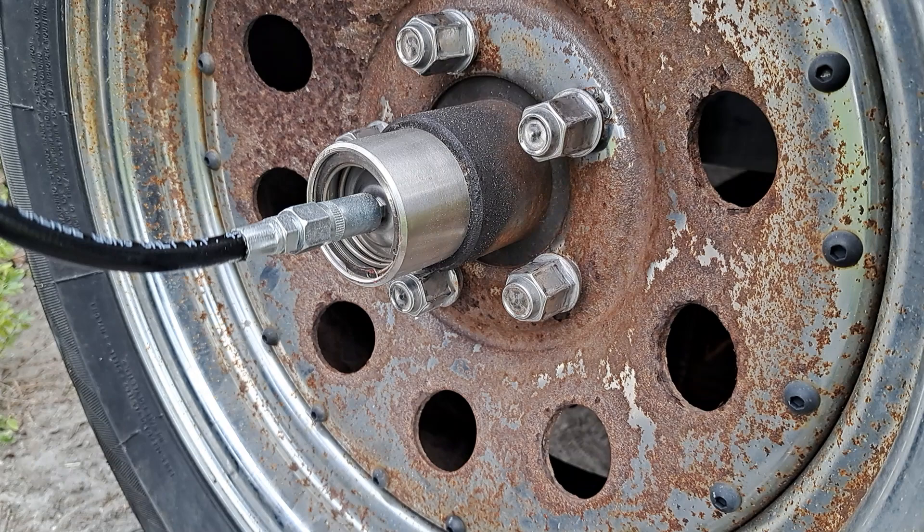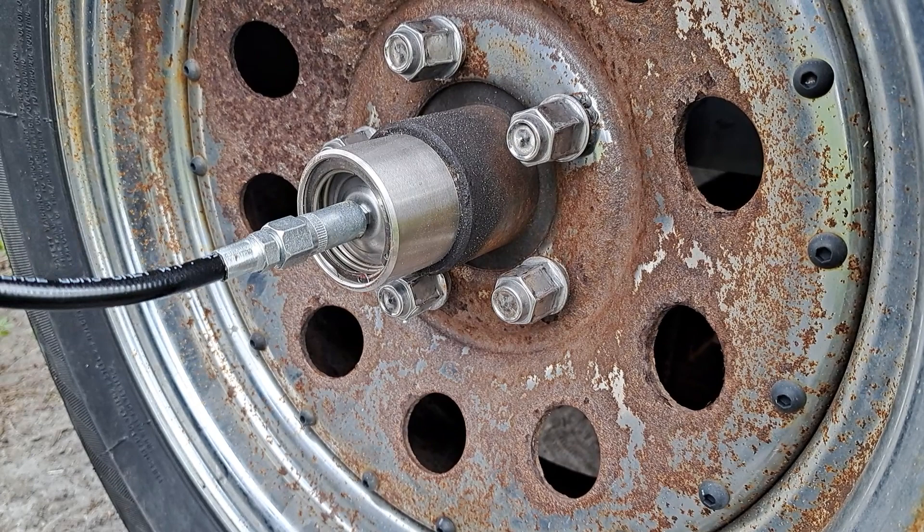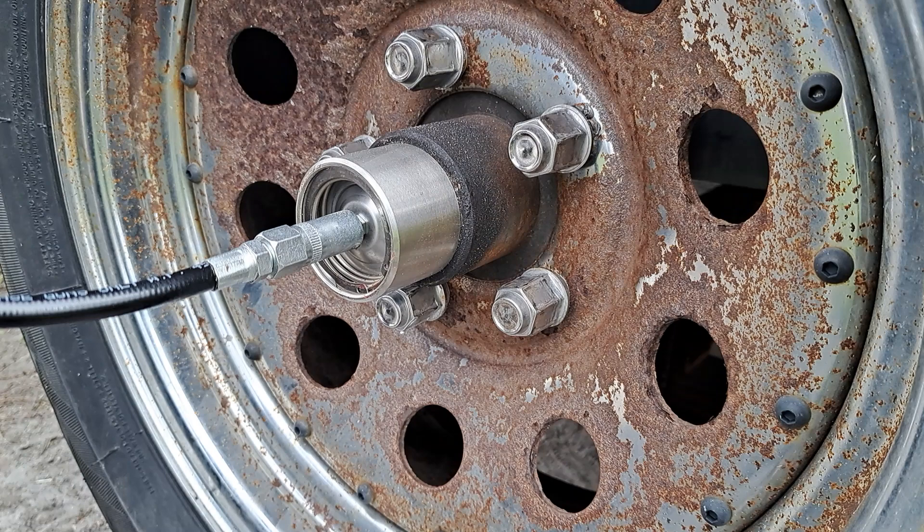Still putting grease in there — we're getting something. It's starting to fill up, getting there.